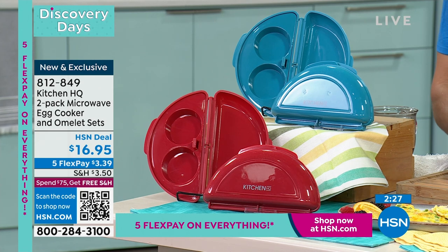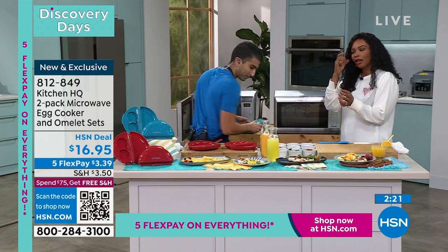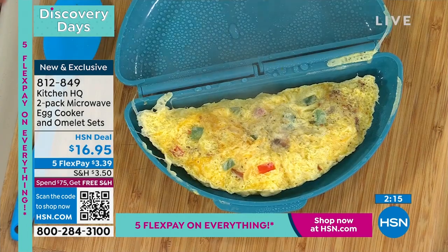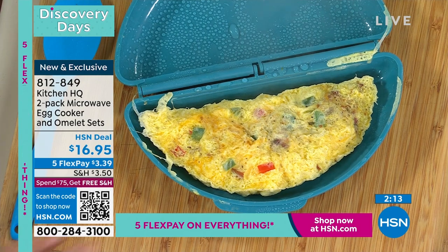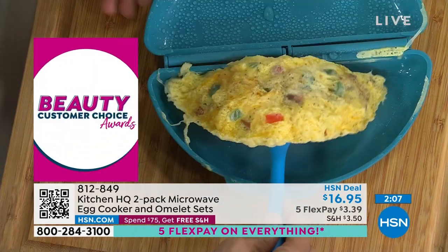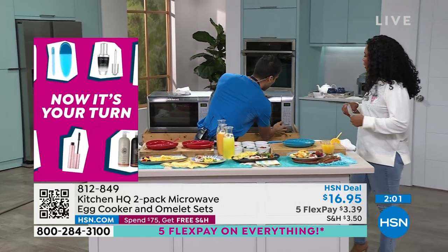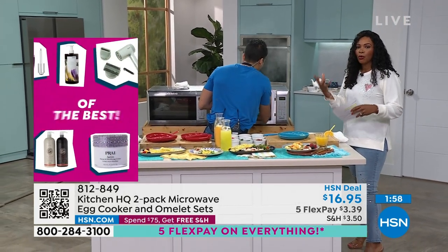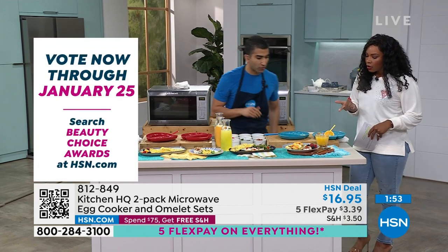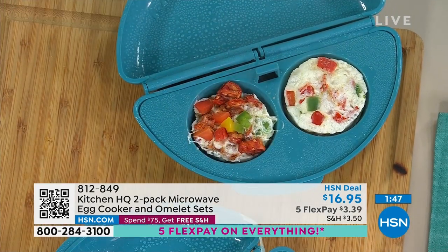Here we go — light, fluffy, and perfect, done in real time! That was our omelet with peppers, bacon, cheese, and seasoning — two and a half minutes in the microwave. Nothing stuck to the bottom. The next one is done too — these are the egg bites, about a minute and a half. Do you see how fast you could get breakfast on the table and be out the door?